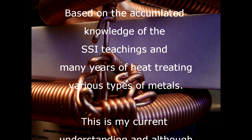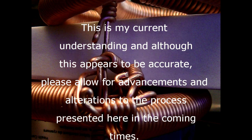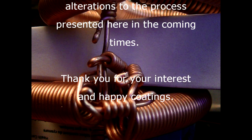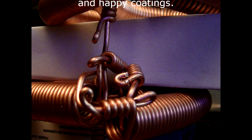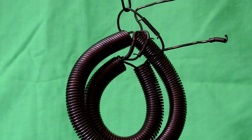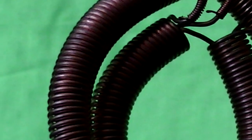This process is best done with your copper assemblies hanging from a small piece of copper wire. This is to minimize any contact and ensure even heating.